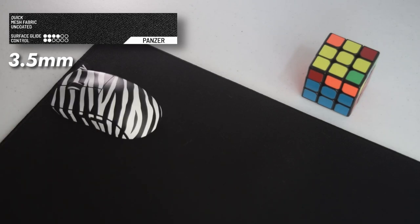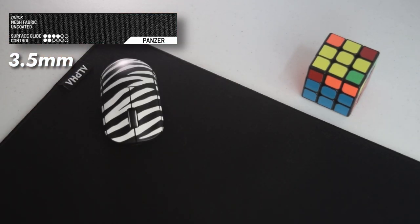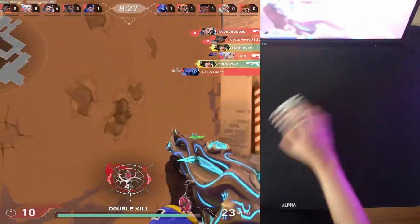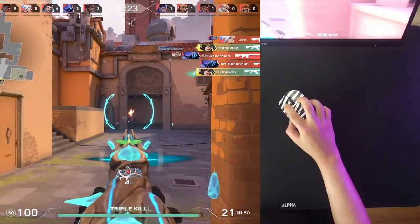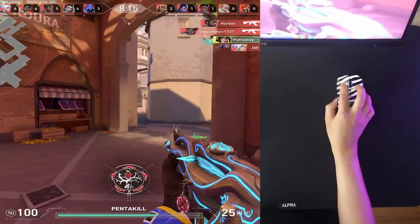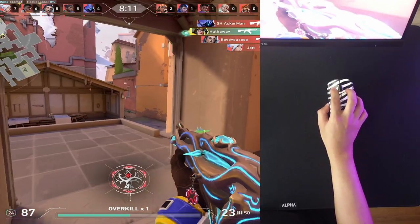The Panzer is 3.5 millimeters thick, made with mesh fabric, with a somewhat rough surface but less control. The product page claims it's the most durable pad, starting at 750 pesos or around $13.20. It's a fast pad that offers a bit more control than the Sonic, and feels like a faster Micro Control. It has a nice texture — rough but with a smooth feeling to it. The only downside is that hair and fur tend to get stuck in the weave due to the mesh, making it harder to maintain.